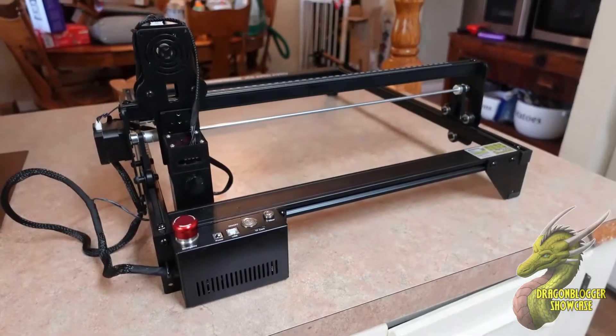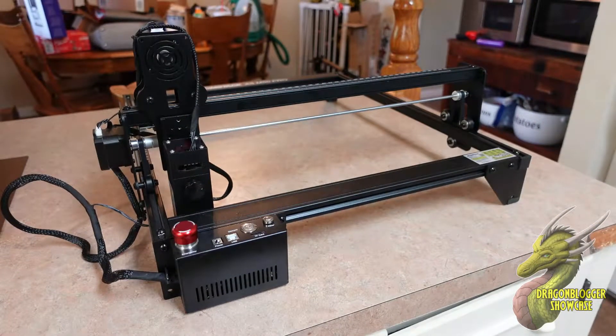Hey, what is going on guys? Nathaniel with DragonBlogger Tech and Entertainment, and today we're going to be taking a look at the Atomstack A5 M50 Pro Laser Engraver.